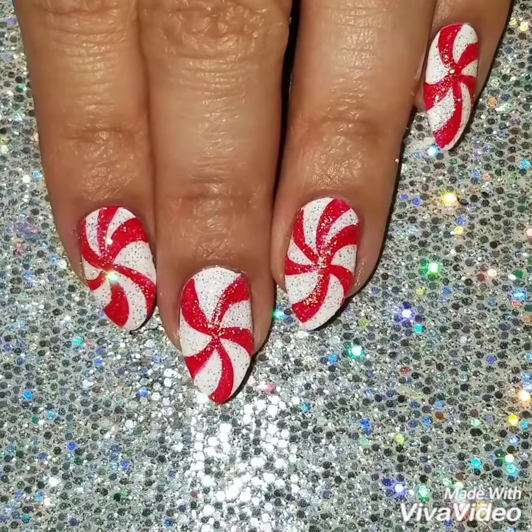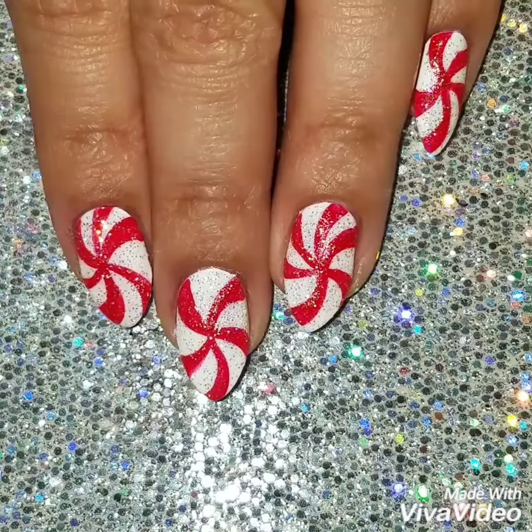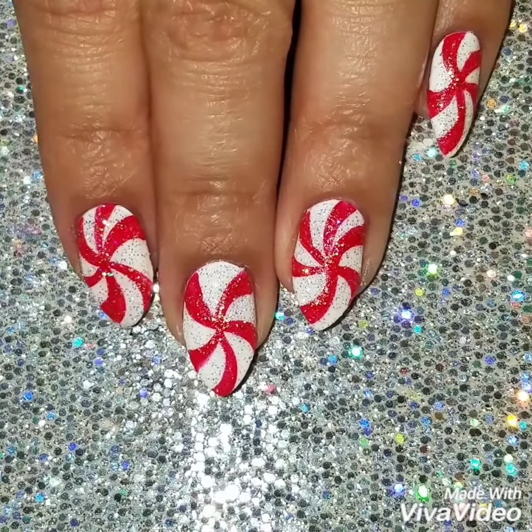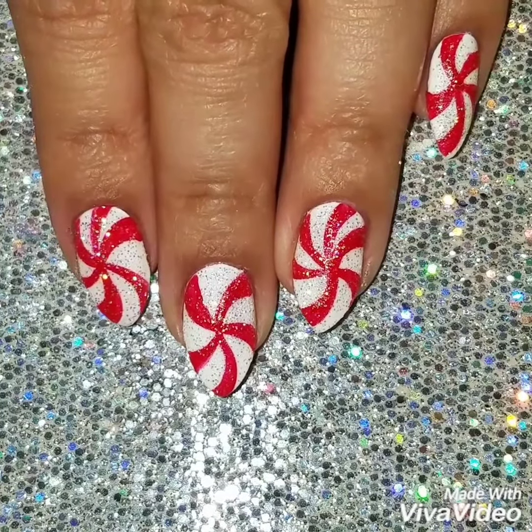And here's the finished look. If you like this video please give it a thumbs up and subscribe to my channel to get updates on when I upload new videos. Check out my Instagram to see more of my nail art. Thanks so much for watching — see you next time!